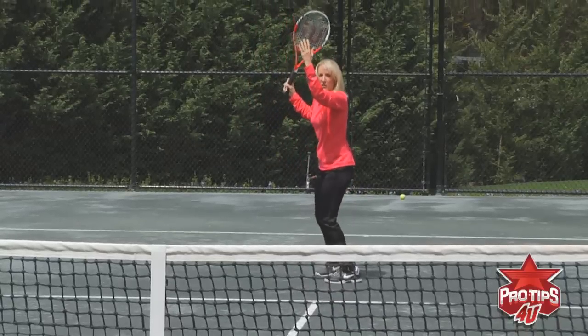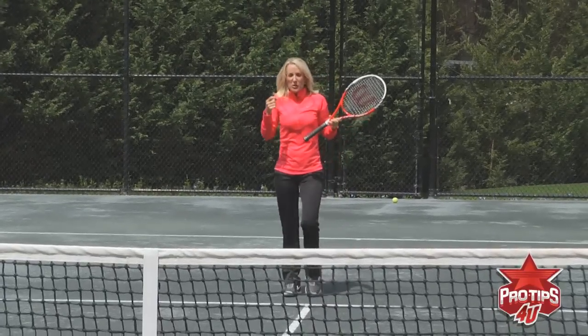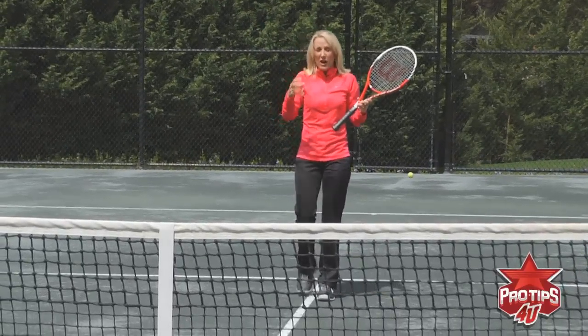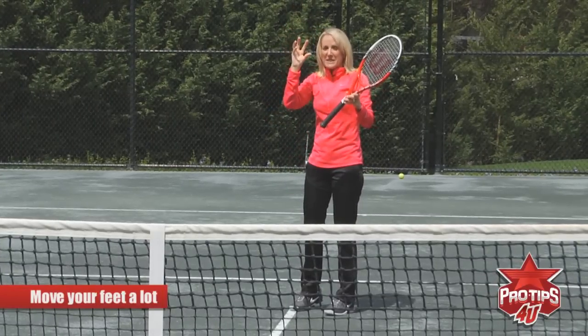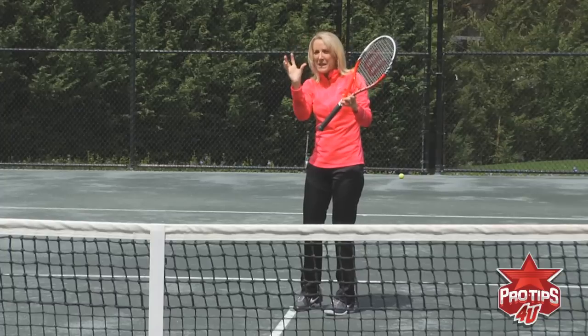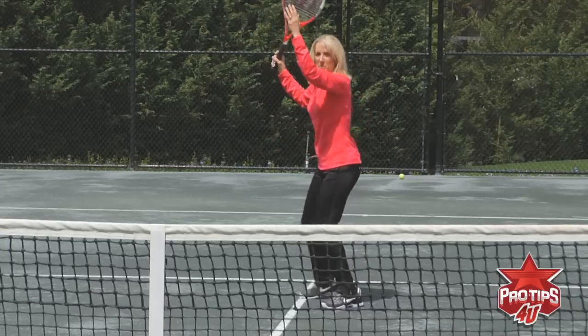You're moving your feet while you are turned. It's very critical to move your feet a lot on the overhead because the ball is coming down, and if there's any wind at all, you want to continue to move your feet so that you get right under the ball. So arms up.